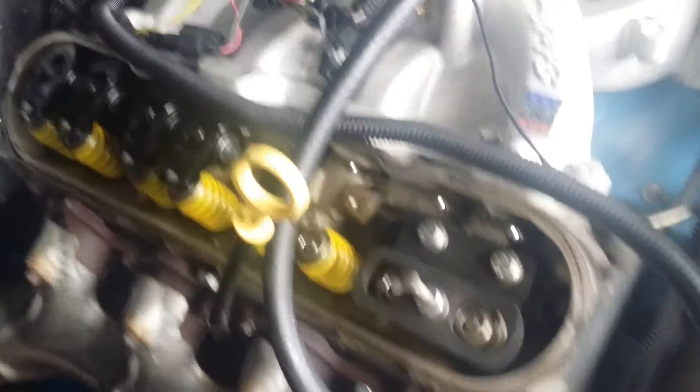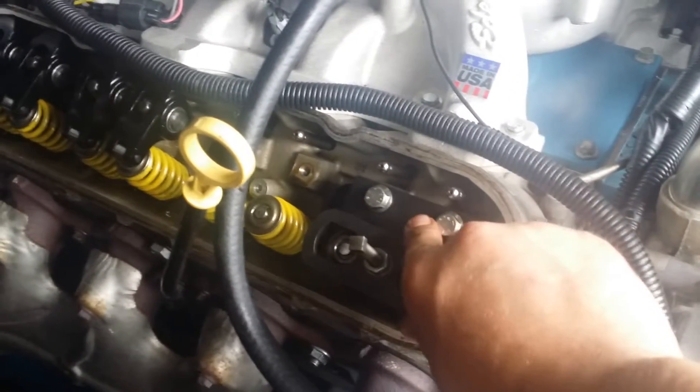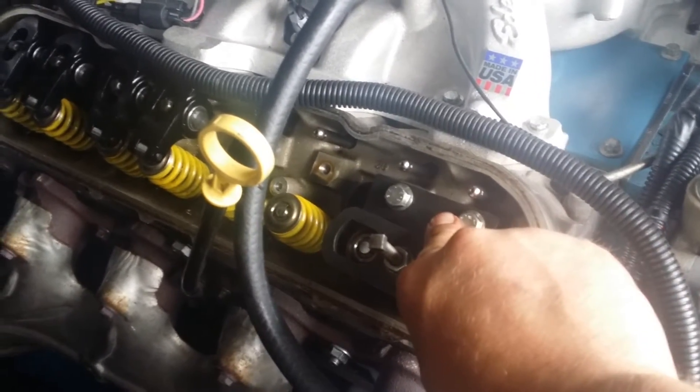I'm also changing the valve seals. Using a nice tool from Comp — my good friend Dan let me borrow it. He modified it a little bit to change the springs on his LS3 from his 2010 Camaro SS. It just needed to be grooved out a little bit, and it works perfectly. I've been at it all afternoon.